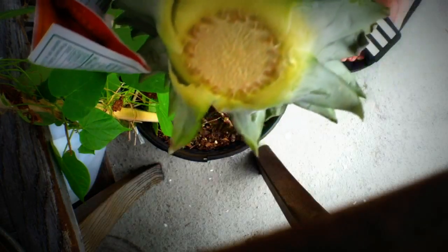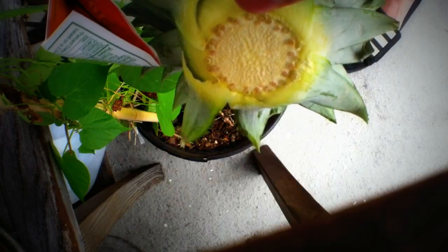Caroline has cut the pineapple, and right there is where the new roots will start.